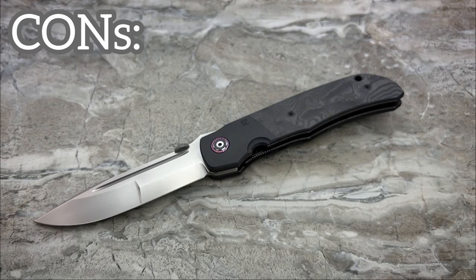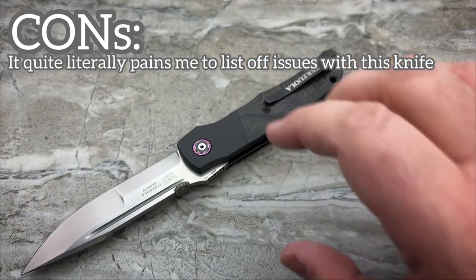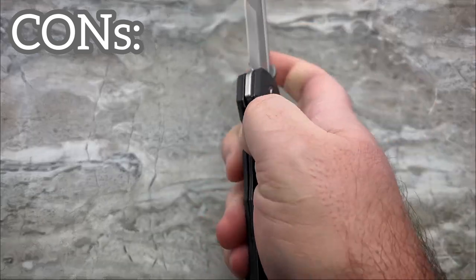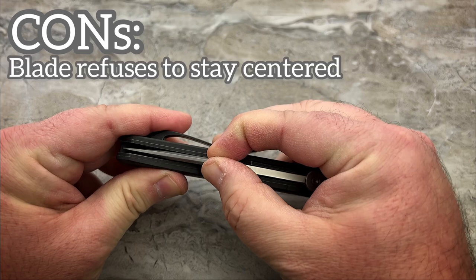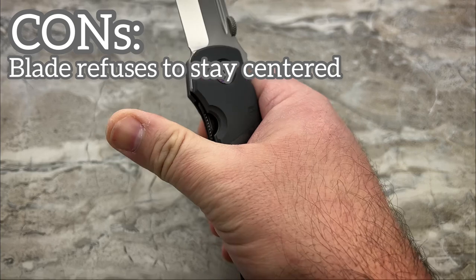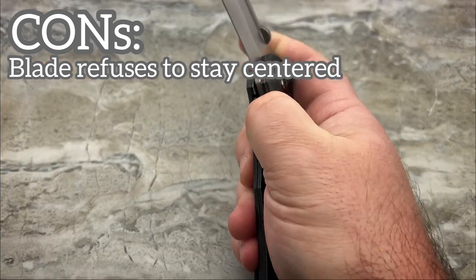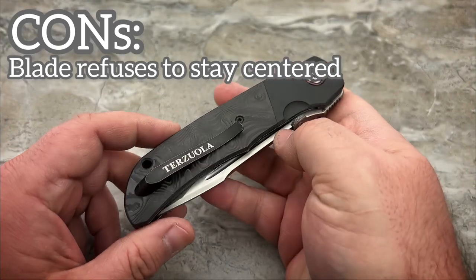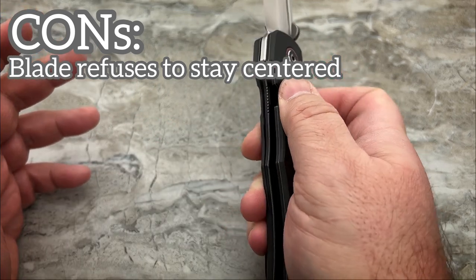Unfortunately, there are some cons to get to. I just didn't think I would ever see the day when a Custom Knife Factory knife would have any sort of issues whatsoever. Here's the thing I can't figure out: why the blade will not stay centered. The blade is perfectly centered when at rest, but if I go to apply pressure on the thumb disc to open it, pushing it sideways a little bit, that blade rubs on the inside of this liner — and that's going to result in a very scratched-up blade in short order.